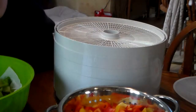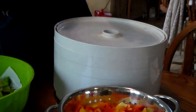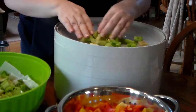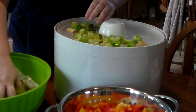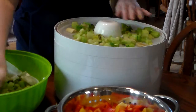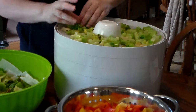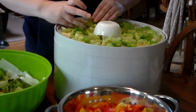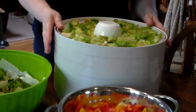One tip: you can lightly spray your tray liners with organic canola oil so they're easier to clean up afterward. Just don't spray them heavily because we're taking out all the moisture and we don't want excess oil — a light spray is all you need.